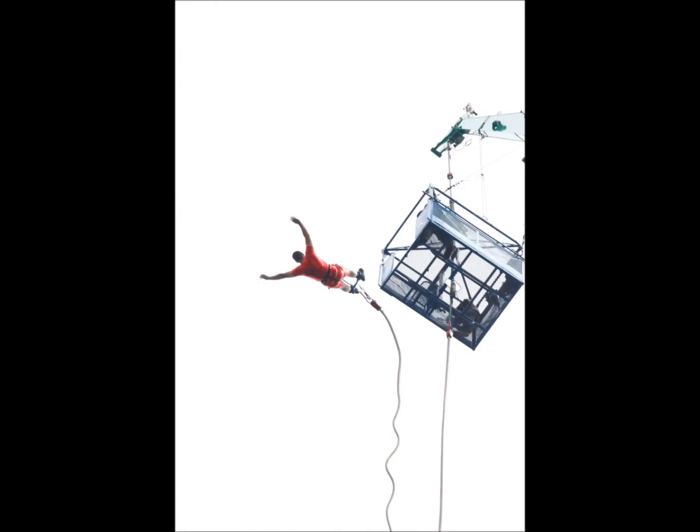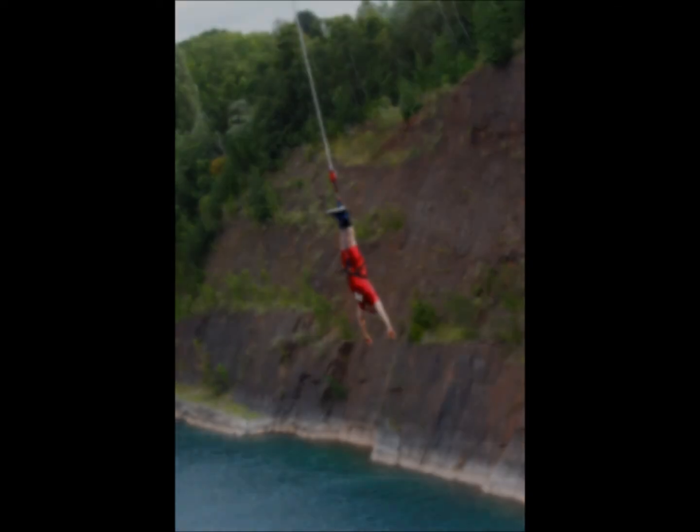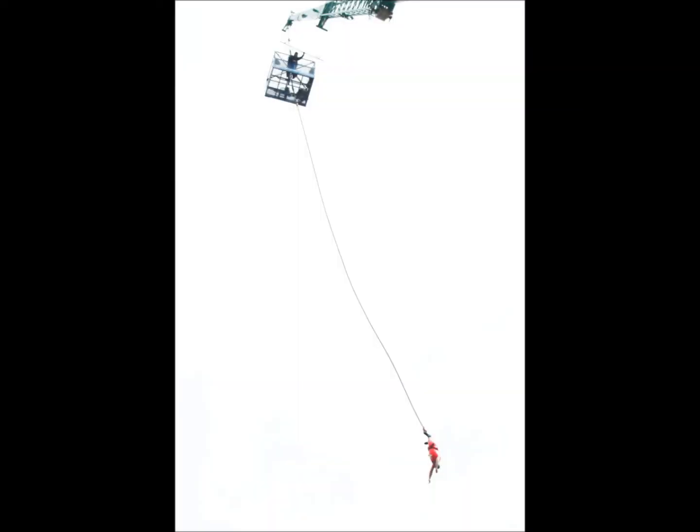I'm going to let go in 3-2-1 bungee. Let go, go. Thank you.